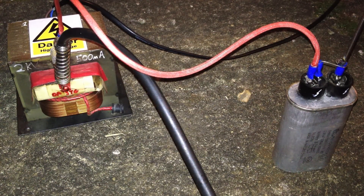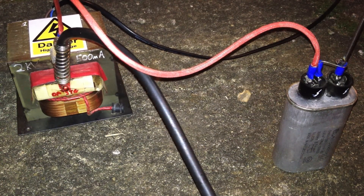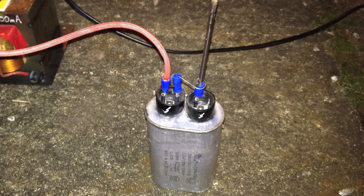I've just discovered something really rather fascinating. This is a very simple microwave transformer capacitor in parallel, and there's a spark gap across the capacitor. Watch what happens to those blue insulated connectors just after it's sparked.